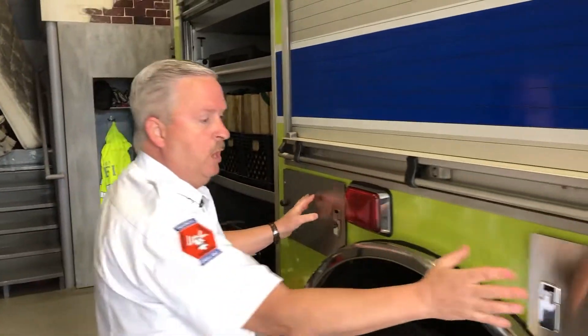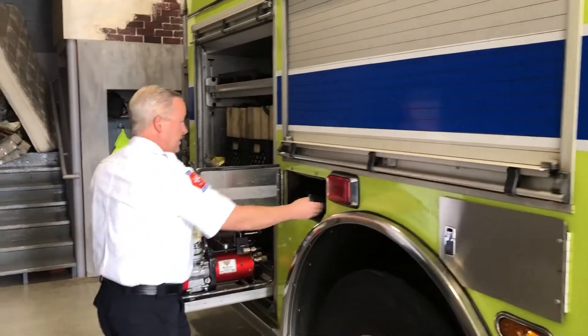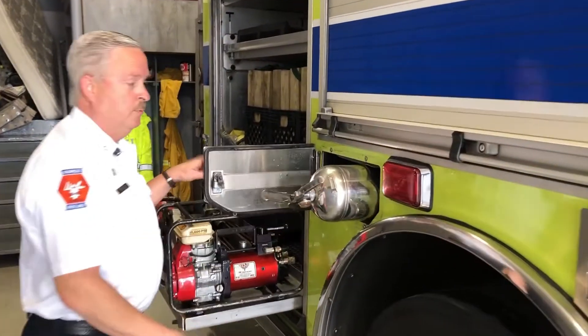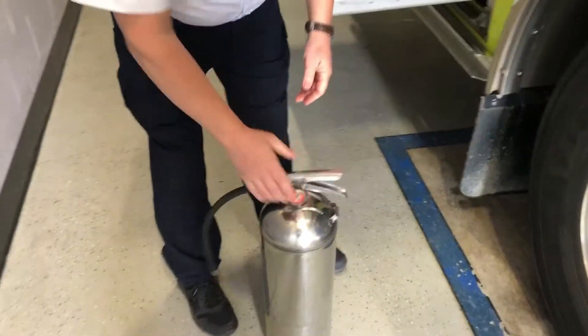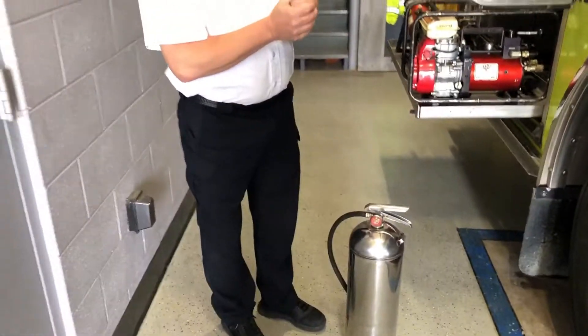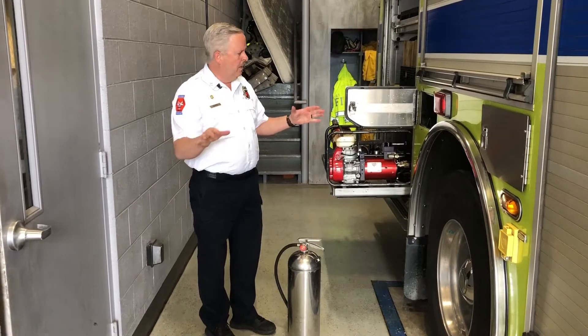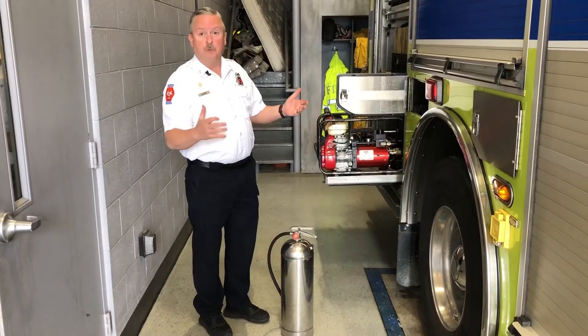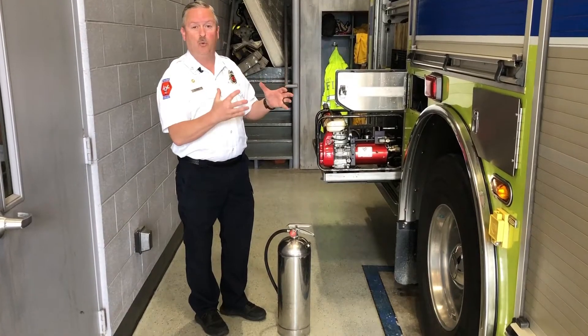We have two more compartments here with air bottles — same as the other side, no different. This one though has a fire extinguisher. This is nothing more than a pressurized water extinguisher — you pull the trigger, you get water with a little pressure. Those are good for small incipient phase fires that we can put out quickly.